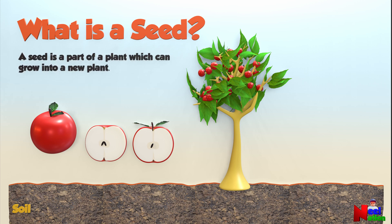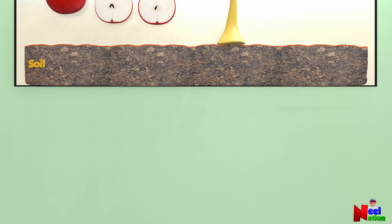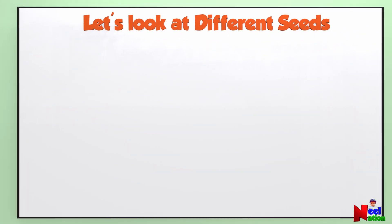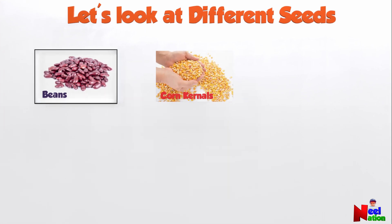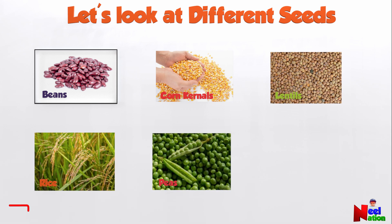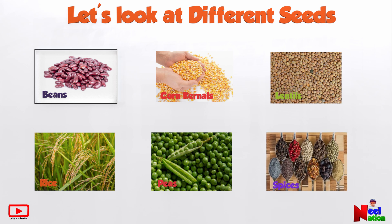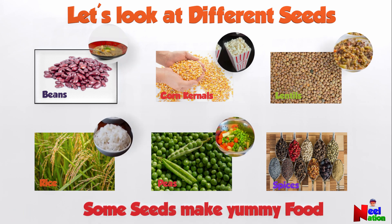So a seed is a part of a plant which can grow into a new plant. Seeds come in all sizes and shapes. Did you know that beans, corn kernels, lentils, rice, peas, and some spices are all seeds? Some seeds make yummy food!